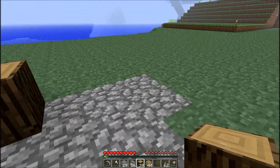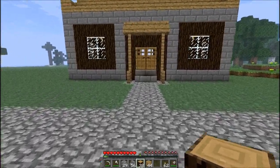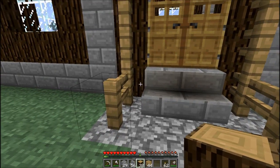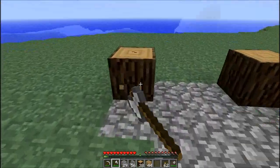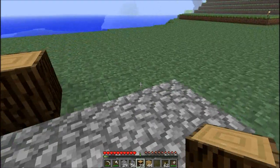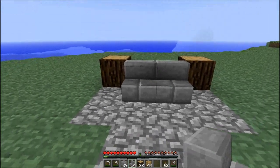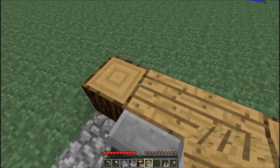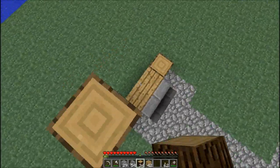First of all, you just lay down two blocks here because that's going to be the door, as you can see. Make sure you count two blocks, and from the inside - that's what I wanted to make sure. When I try to build things without thinking I make mistakes. These stairs from the outside, as you can see - two wooden planks in here, because it's going to be for the inside layer, the flooring.